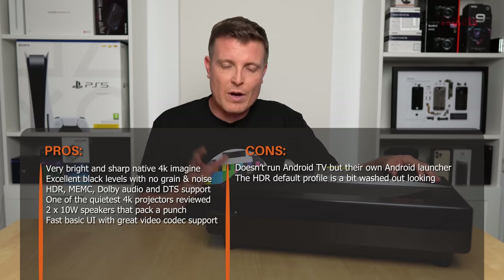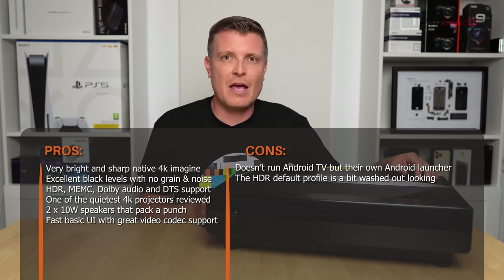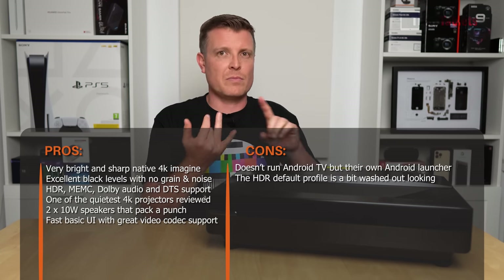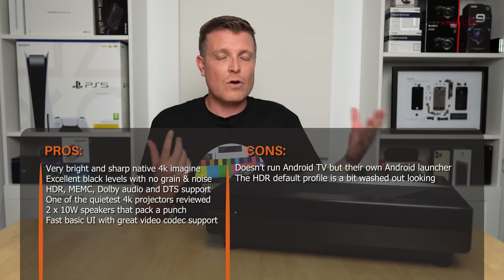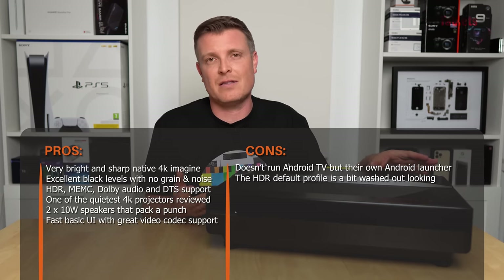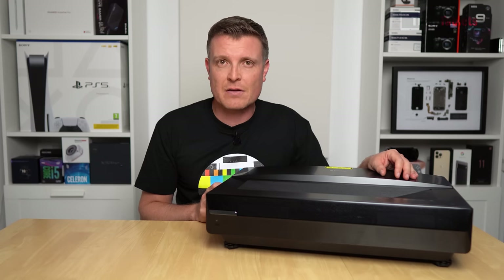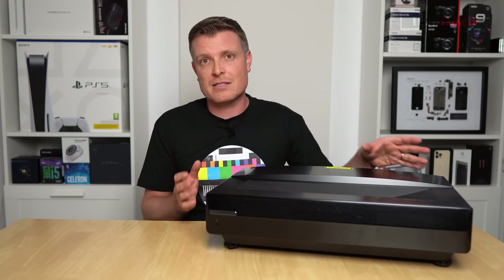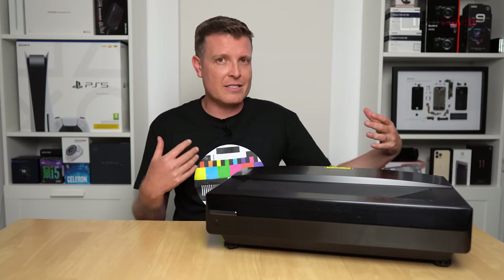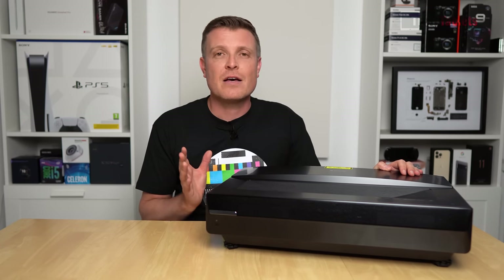There are very few cons with this ultra short throw projector. The HDR default was overkill, and the lack of Android TV is a minor complaint — it would have been a nice addition for built-in Netflix, Amazon Prime, YouTube and more without needing an external box. It does have a basic file manager, internet browsing, and downloading. Most importantly the USB playback is smooth and fast, handling HEVC at 140Mbps, 4K 60, and HDR files with no problems. Overall it's an excellent projector — thank you for watching this review of Bowmaker's Polaris 4K laser projector.